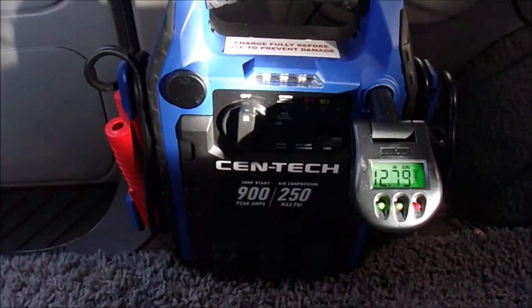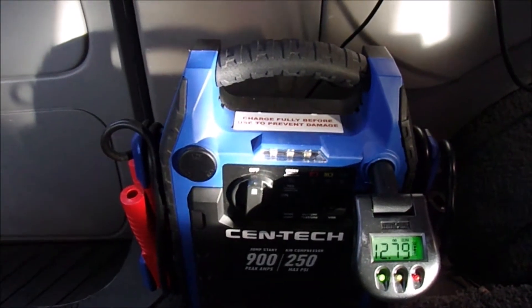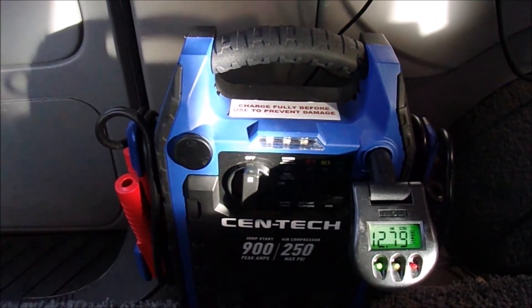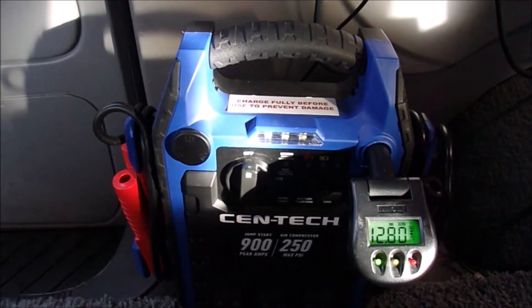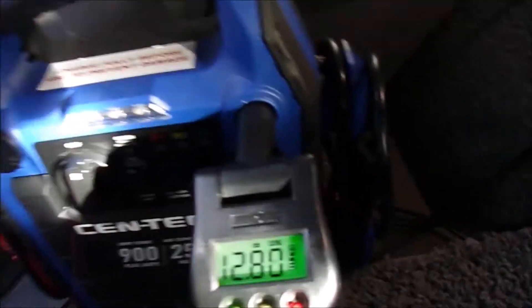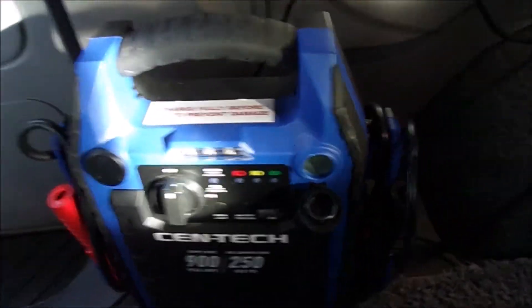In terms of a road trip, will this be enough? Like I said, I got this for backup power, so I'm going to test it right now and see what kind of capacity it has. 12.8 volts — and according to this, around 12.6 is 100% — so it's fully charged.